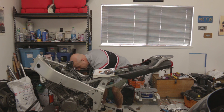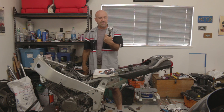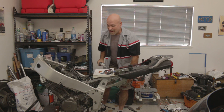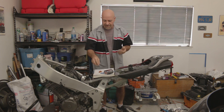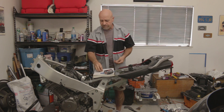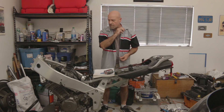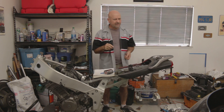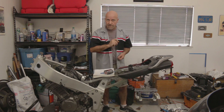I do need to swap out or straighten the bars — we'll see how it goes. Moving forward, let's talk about other components: swingarms and front wheels specifically.